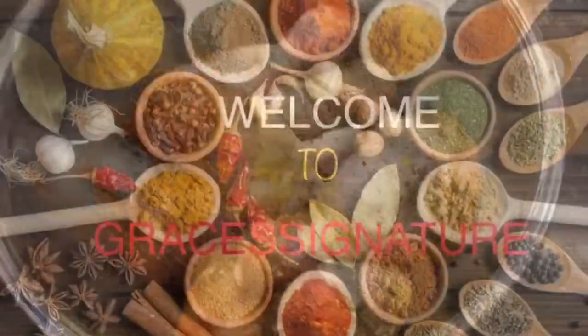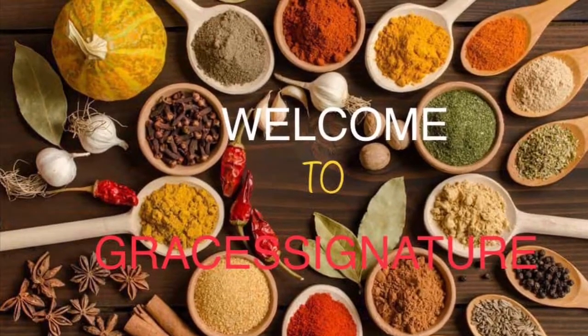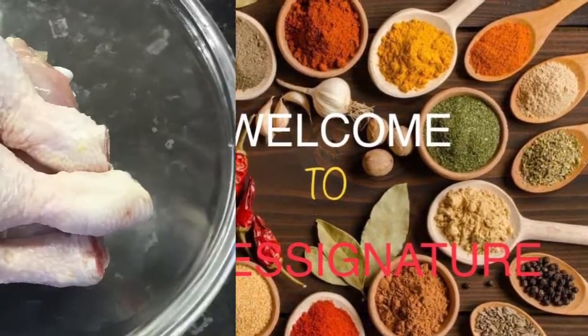Hello again, welcome back to my channel. I am Grace Annabelle, and in today's video I am coming up with my buttermilk chicken recipe.